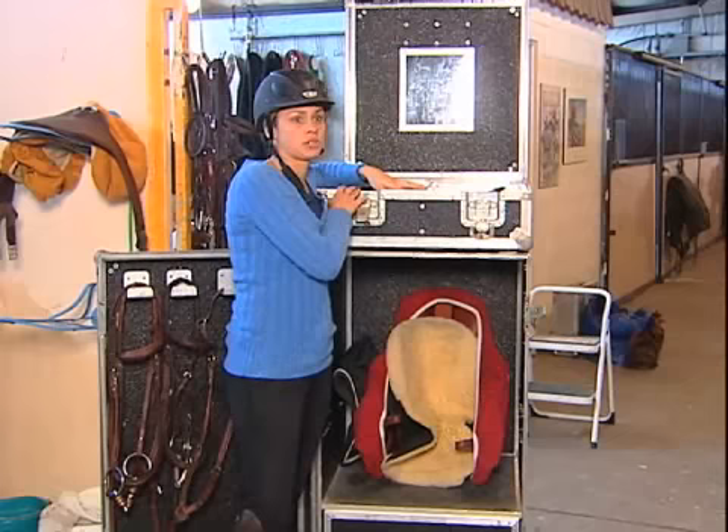We make sure we pack the bridles, and there's a breastplate, got the boots that we use, we stick this on top. Spurs, anything else like whips, gloves, your show numbers — all that stuff can go in the top of the tack box where you can get it fast if you're in a hurry.